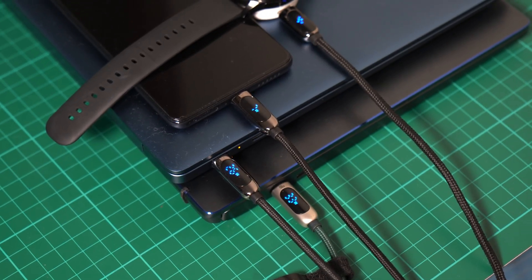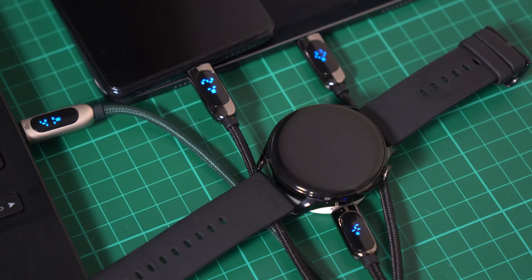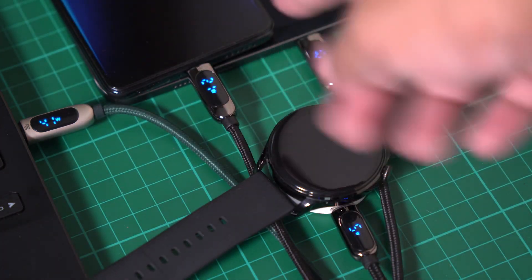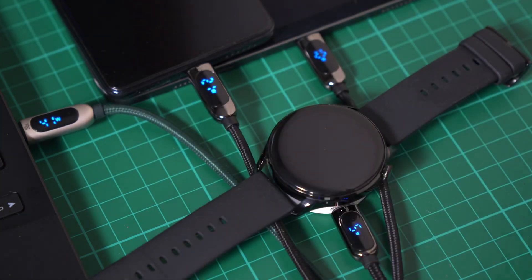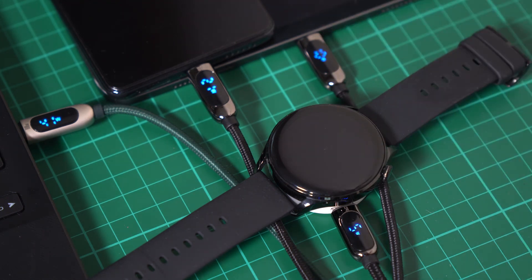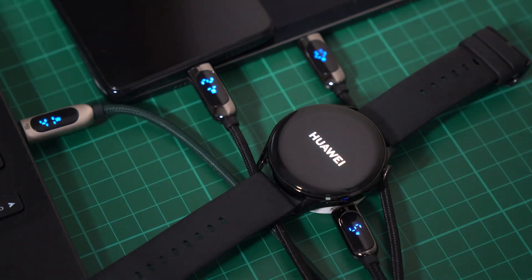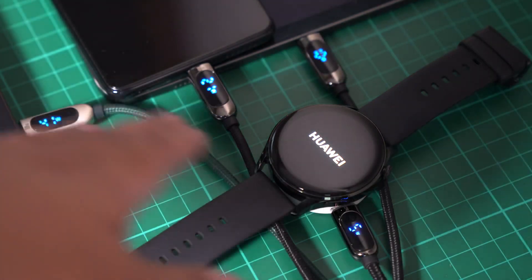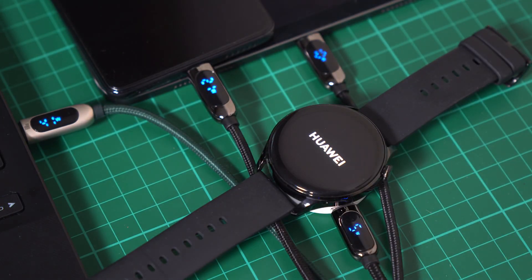For our next setup, we have the ROG Flow running at 41 watts, the Xiaomi 11T Pro at 21 watts — that's already 62 watts. We also have the Apple iPad Pro at 10 watts, bringing us to 72 watts, and the smartwatch at 5 watts. All in all, that's 77 watts total across four devices simultaneously — a great result.